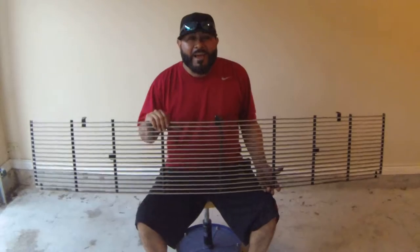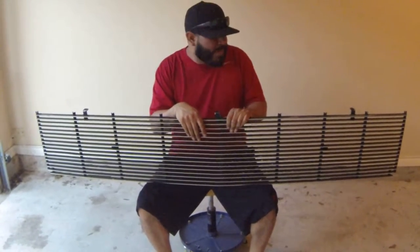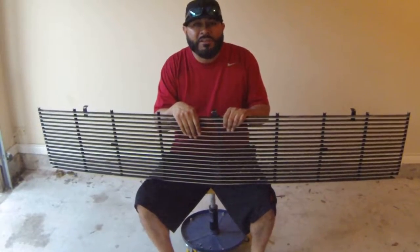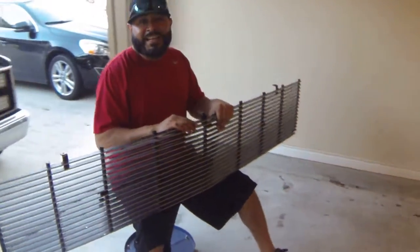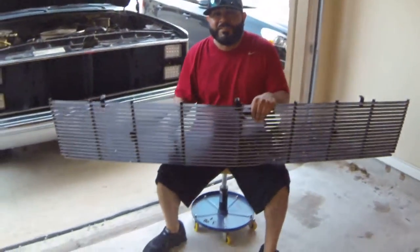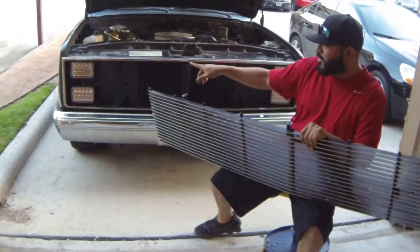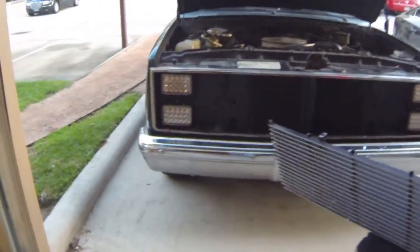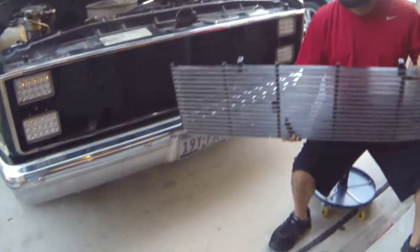What's up YouTube? I'm going to make a video showing how to install a Phantom Billet Grill on a Chevy C10. I've got a 1986 Chevy C10 that I removed this grill from to install some LED lights. You can look at that install in another video of mine.